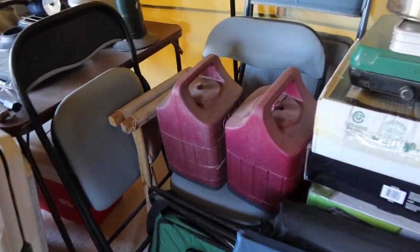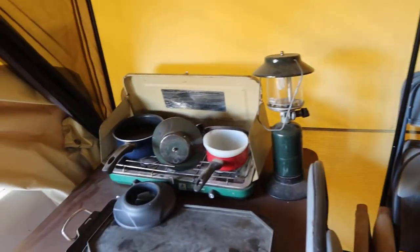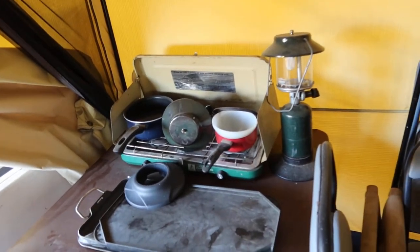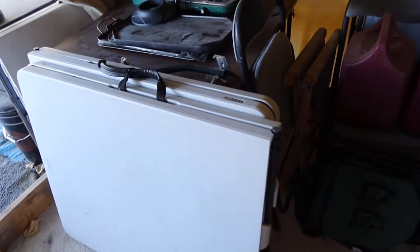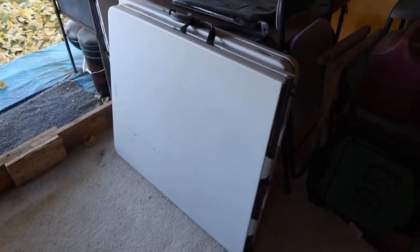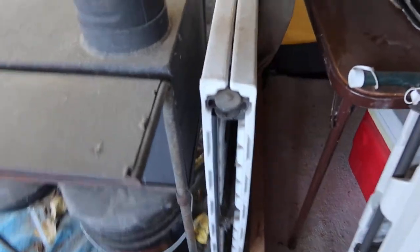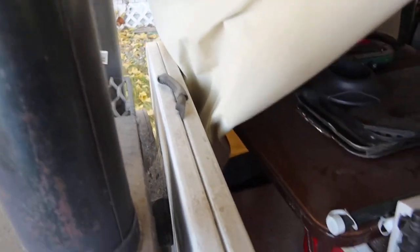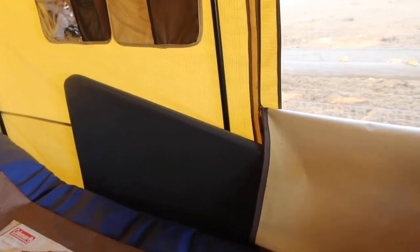Another couple lanterns there in every case. Another propane stove over here, propane lantern, three propane griddles, two tables for use inside your tent — camp tables. Another table outside there with a handle on it, and another table back over here on that wall.